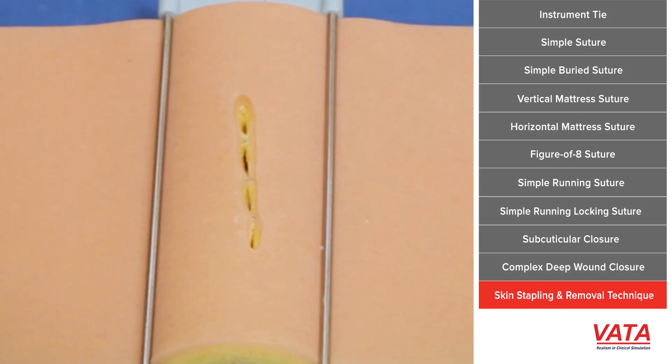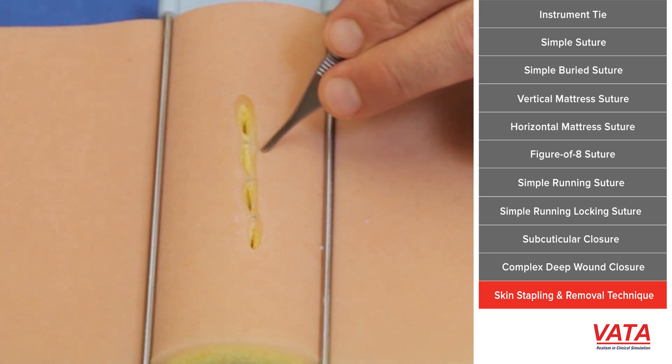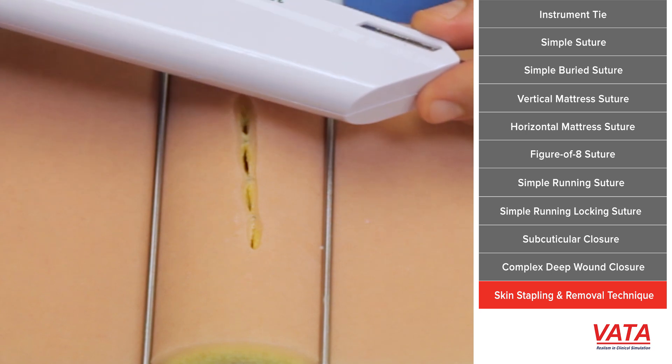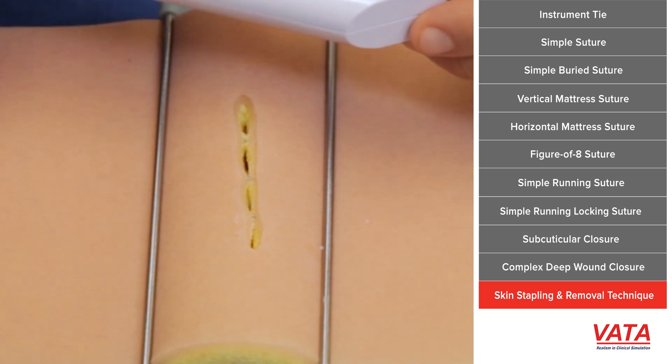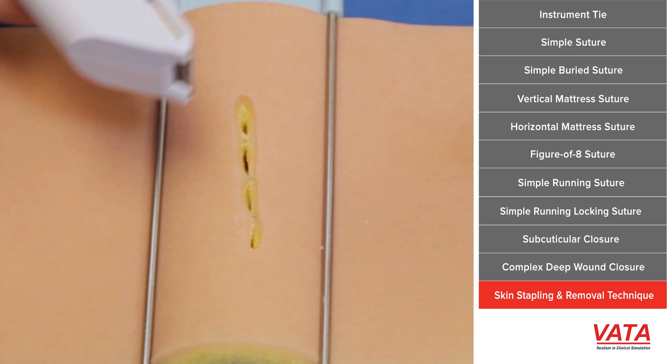Something we do fairly often in the operating room is skin stapling. It seems like a fairly simple thing to do, but approximation of the skin is key. I'll use either one or two pickups to position the skin properly, everting it, bringing it together, and then taking a stapling device similar to the one that comes with your kit.